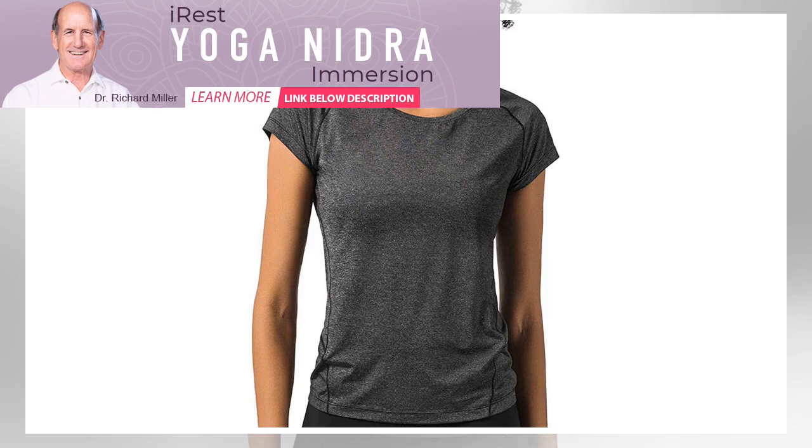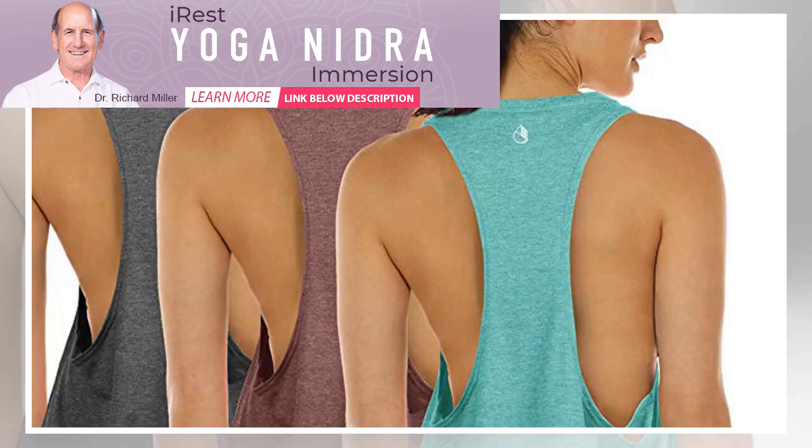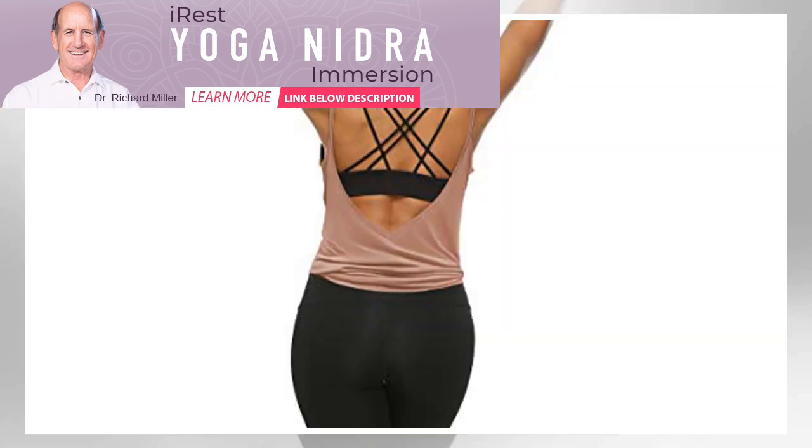Best Armhole Design: Icy Zone Tank Yoga Top. This Icy Zone top is designed to allow easy arm movement. Its exaggerated armhole design is the biggest on our list, so you won't feel constricted by the fabric. It runs long and hugs the hips at the bottom so that you don't need to worry about it sliding up. The fabric is sweat-wicking, so this racerback tank is perfect for hot yoga.